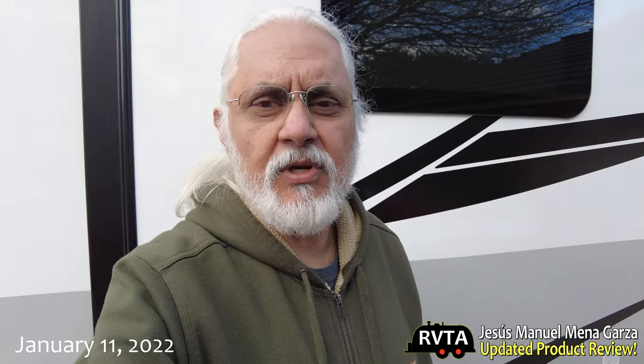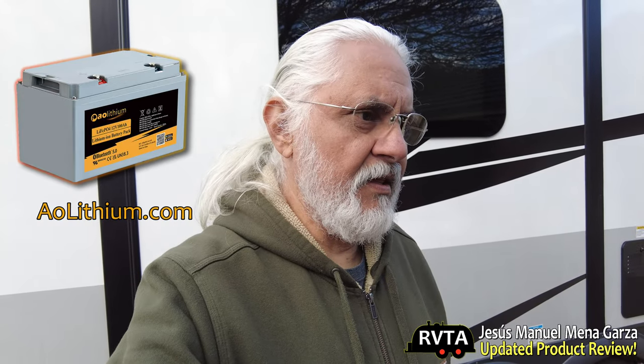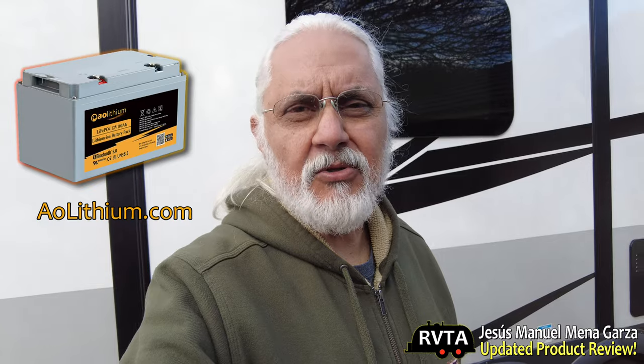This is Jesus Manuel Menegarza, hope you're having a fantastic day. It's mid-January 2021, and I've been working through different concepts and ideas for placing my two AO lithium batteries in my travel trailer. I've gone through this several ways and it's been weighing on my brain quite a bit. Let's turn around the camera and show you what I'm up to.